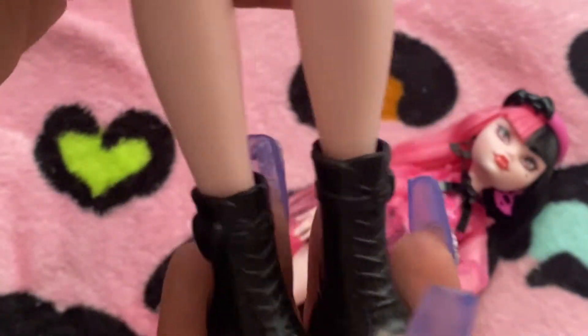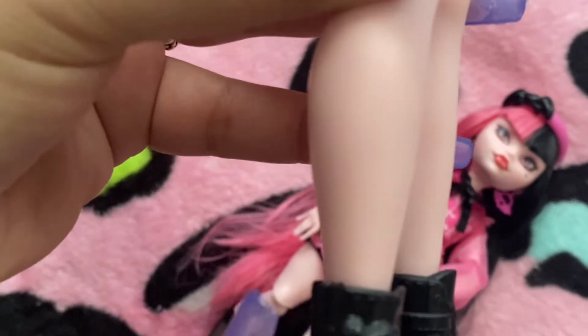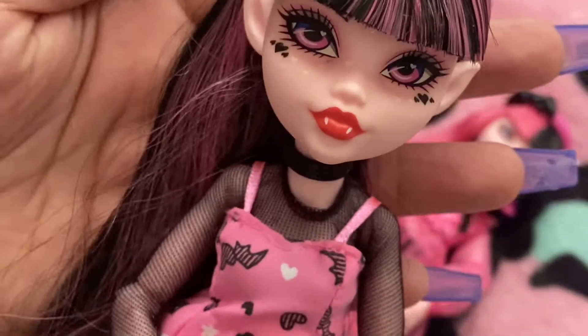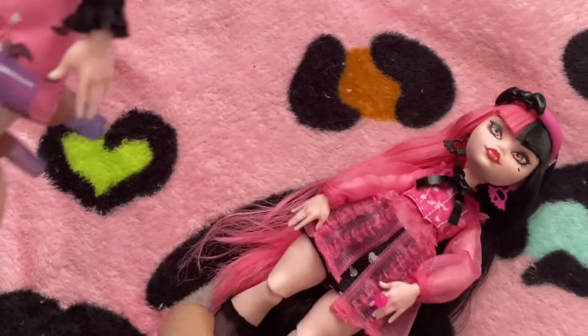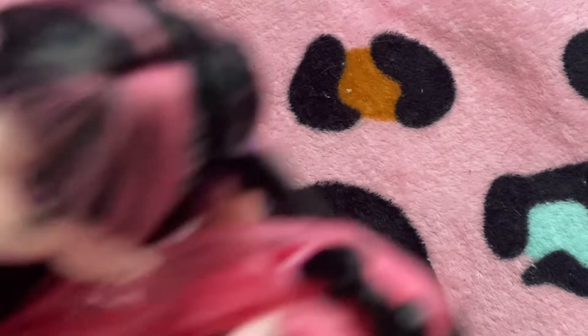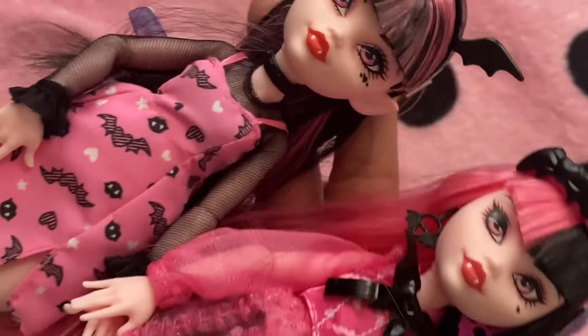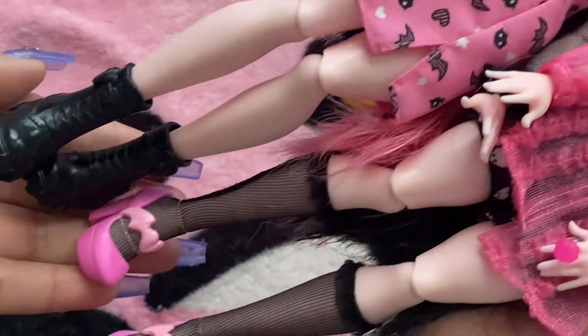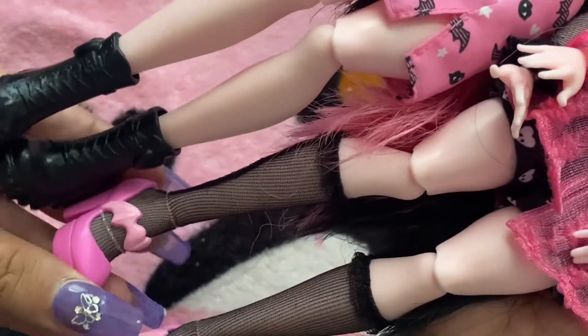And then her boots — her little combat boots, Doc Martens type. And then her little heart detail. She's so cute to me. Here they are — I just love looking at them. But look at her shoes — aren't they so nice?